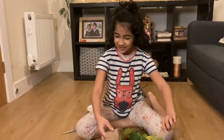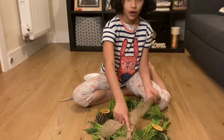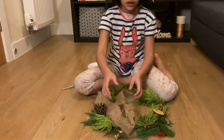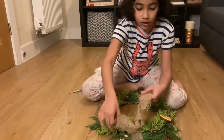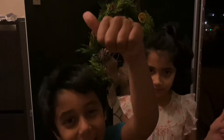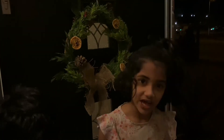So we tied some jewel ribbon on the top bit of the Christmas wreath. Now if you want to, you can tie a bow — we're going to do that. I think this is a pretty good wreath. If you agree with me give this video a big thumbs up. If you like our video make sure to smash that subscribe button and like and share.